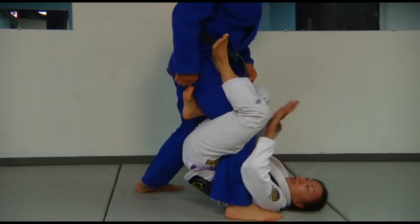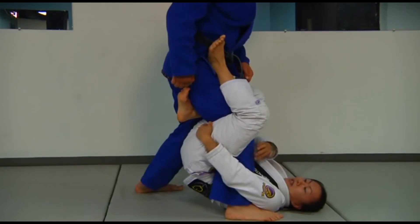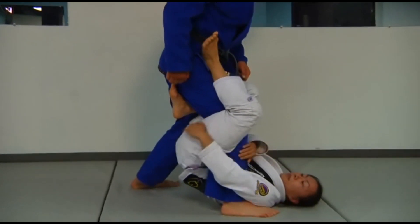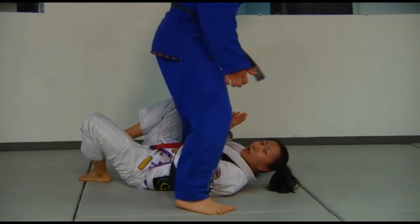My hips are high. My hand is not just hanging out — I want to grab behind my hamstring. This makes a nice little pocket for Stefan's foot and I have a firm grip on it. If I'm over here, he can post and move his foot around — that's not good.